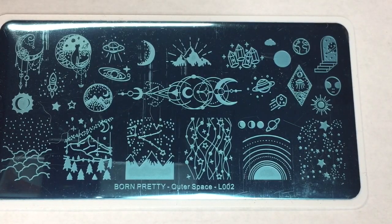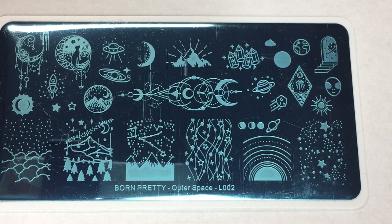Fearless Nail Art is stepping up their stamping game and including a full size stamping plate. This one is by Born Pretty — it's Born Pretty Outer Space L002. It's got some crystals on there and different planets, different designs, full finger stuff. Look at the cat with the moon! This stamping plate I am really excited about. I can think of so many different designs and reverse stamping for these. These are just going to be so beautiful. So that's it for the items in the regular Fearless Nail Art Box.